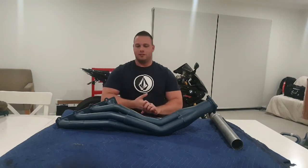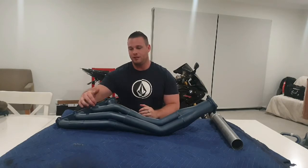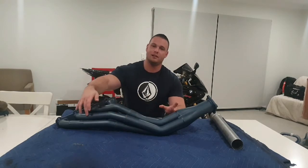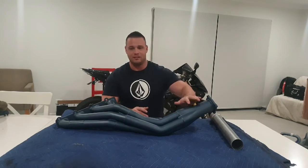With your headers you have a primary pipe and in some cases a secondary pipe. The primary pipe is the pipe from the flange here up until the collector. So this portion of the pipe here will be your primary pipe, and this is your collector down here. So: flange, primary, collector.